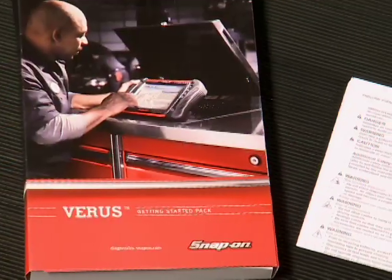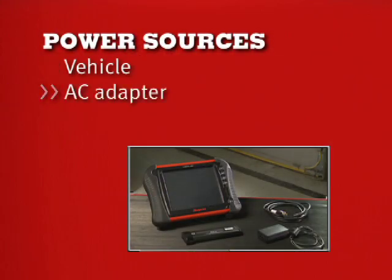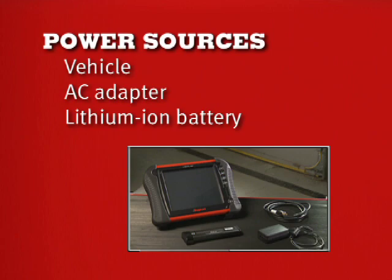Let's begin with the basics. To get started, completely read the Varus safety instruction pamphlet. Your Varus can be powered from the vehicle, the AC adapter, or the lithium-ion battery pack.